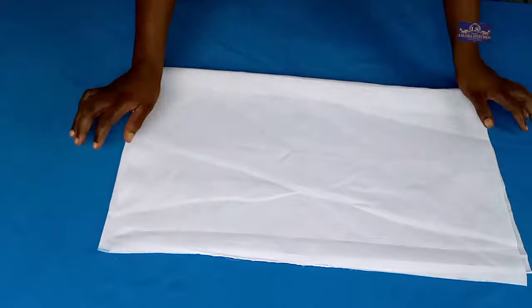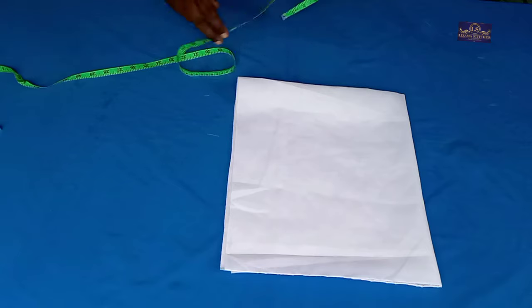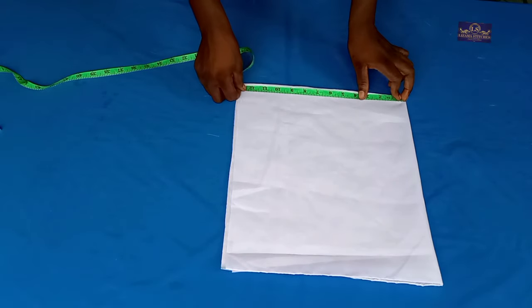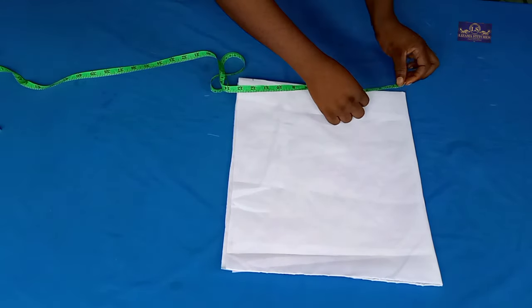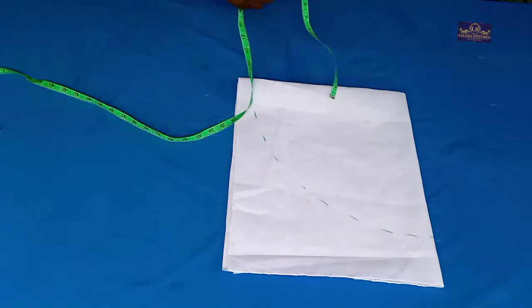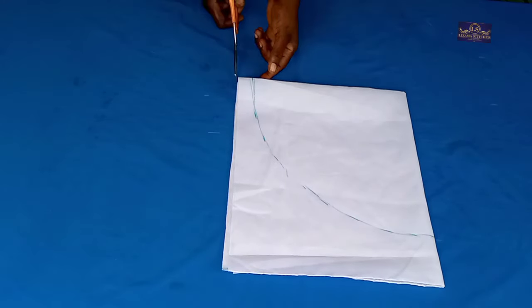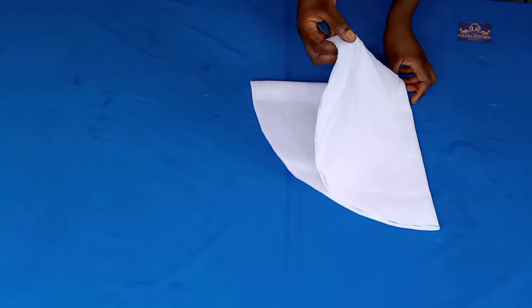I'm going to fold it into two and fold it again into four, just like when you want to cut a full circle. From this point I'm going to mark 12 inches and rotate to draw the arc. Then I'm going to cut it out.